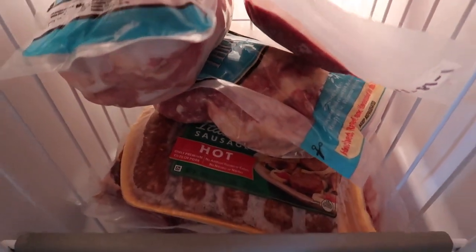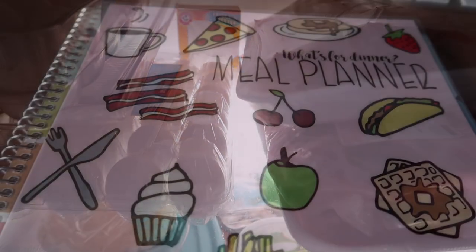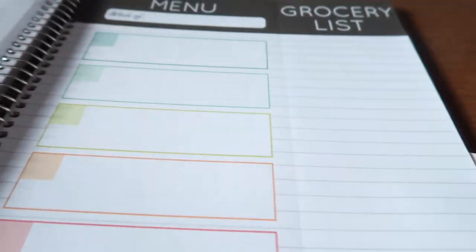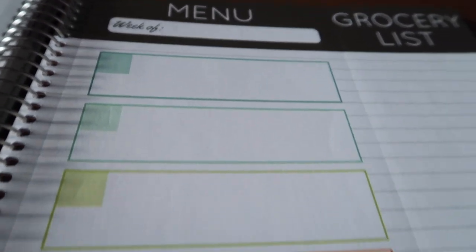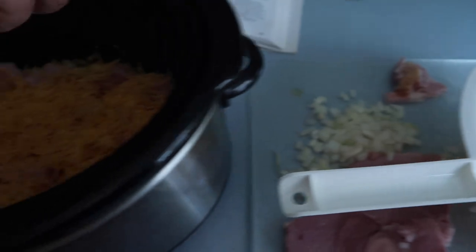In this video I'll be creating this week's meal plan and sharing a new crock pot recipe at the end — you don't want to miss it. So stay tuned for my version of the scalloped potatoes and ham recipe at the end of the video.